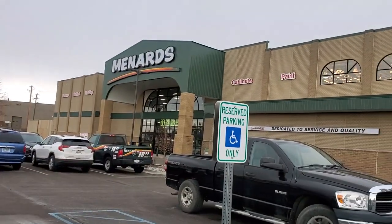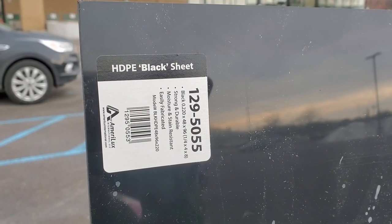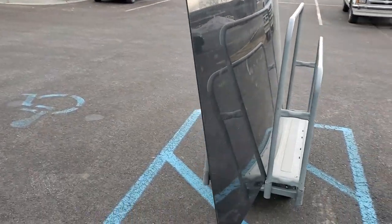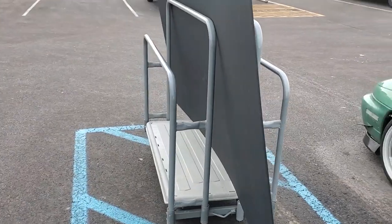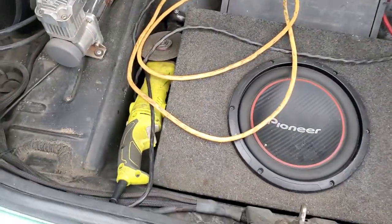We made it to Menards and I've already picked out my material. It's a big black sheet of HDPE — a plastic-like material with a nice edge on it, one side flat. Now we're going to hook up the power inverter and cut it so it'll fit in the car. The piece I need is about five and a half feet by three feet.